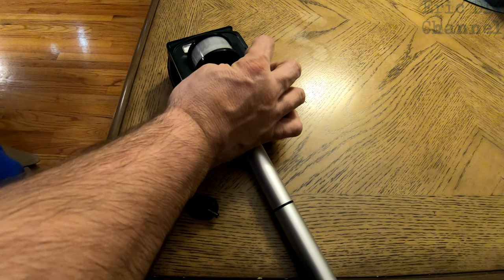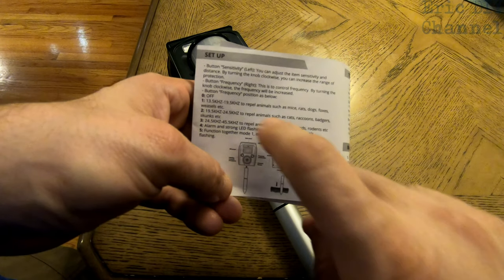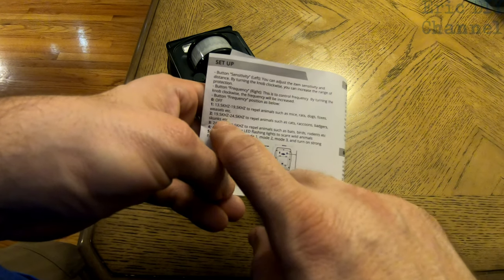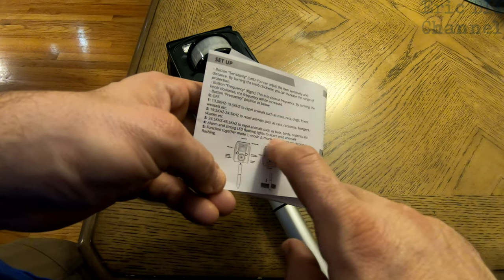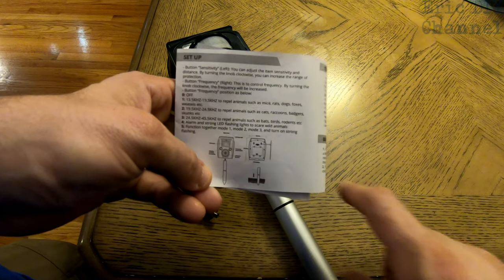I found that number two worked for the groundhog. In the menu, it tells you the different frequencies and what to use to repel animals. Number one is for mice, rats, dogs, foxes, and weasels. Number two is cats, raccoons, badgers, and skunks. Number three is bats, birds, and rodents. Number four is just an alarm with strong LED flash to scare wild animals. Number five functions together with modes one, two, and three, turning on strong flashing.